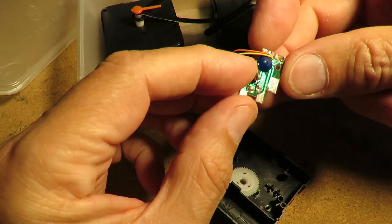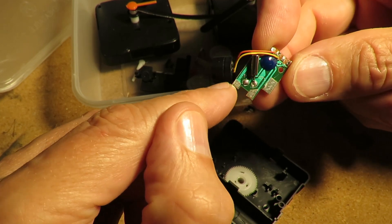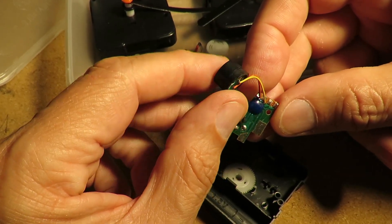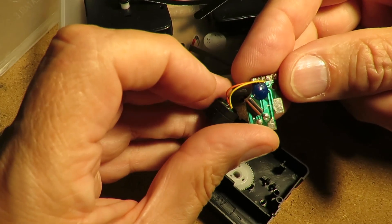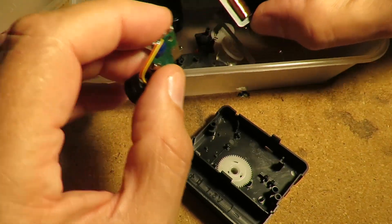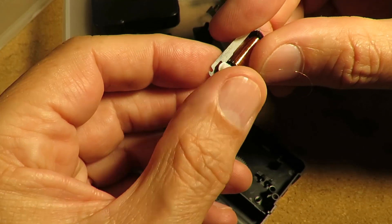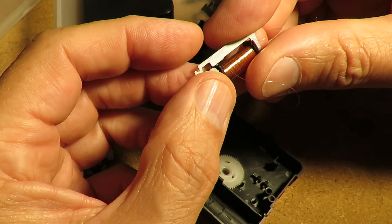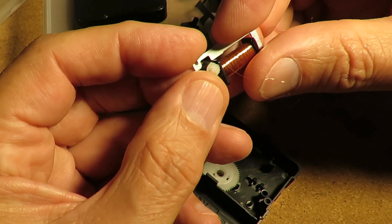That's the circuit board. I think the power goes in those two tags. I think that's for the alarm because that's a little speaker there. That's the crystal for the timing and the circuit is in that little blue blob. That's the coil that I want. That little bit in there is a magnet, which when you put current through the coil it causes that to turn a little bit.